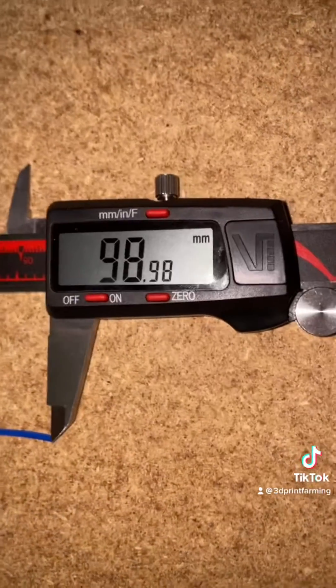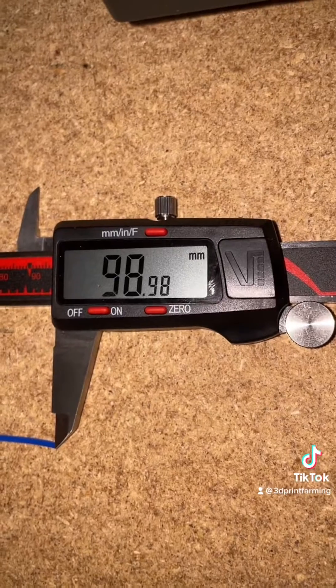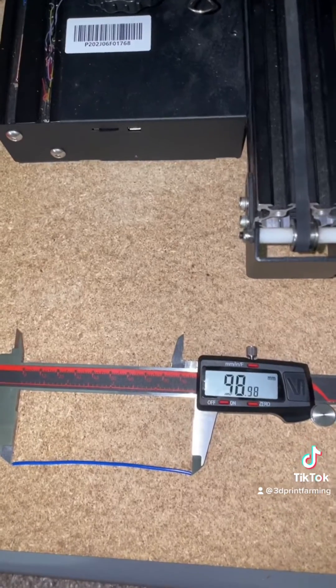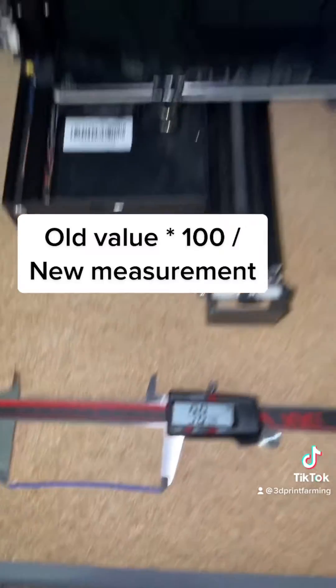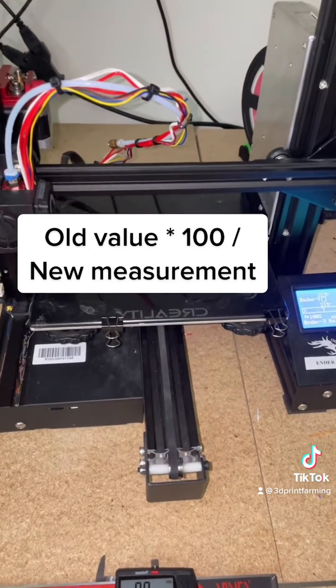I got my measurement and it is 98.98 millimeters. This should be 100, so we're a little bit off. Now we're going to do a little calculation with this number. The formula is old value times 100 divided by our new measurement.